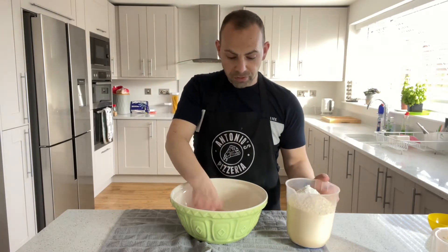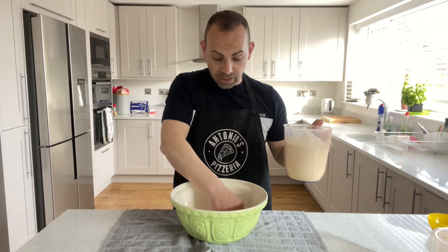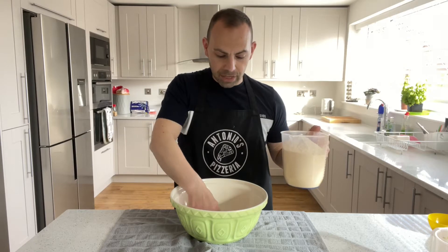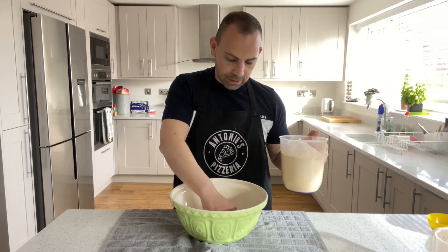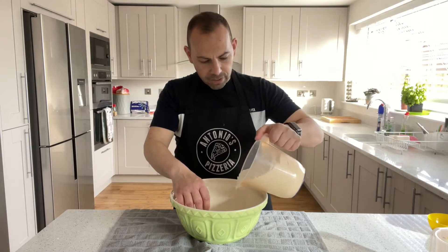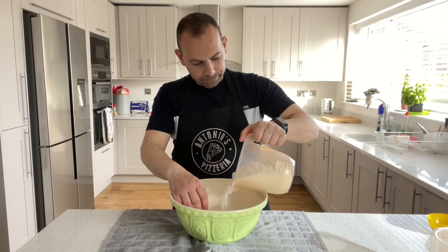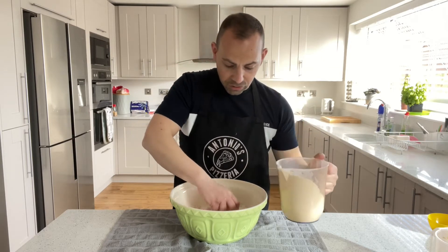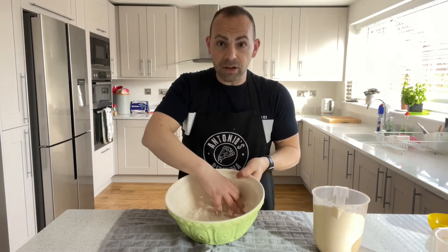Now put about half of the flour into your water and yeast mixture. The reason you do that is because we're going to add salt in a bit, and you're not supposed to let the salt touch the yeast because it will kill the yeast. Put about half in — it's all approximate — then start mixing it around with your hands.